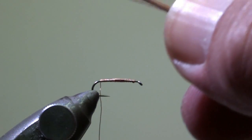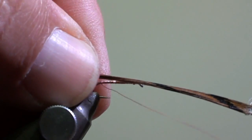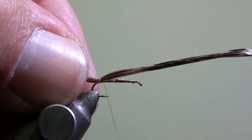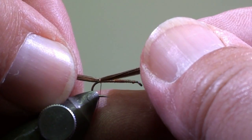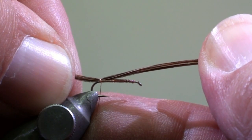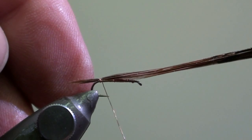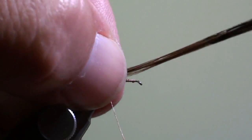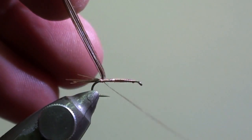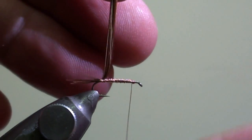Then we will tie in 6 to 10 pheasant tail fiber tips at the curvature of the hook with two loose turns and adjust the length of the tail, which should be quite short. Secure the tail with two additional windings.